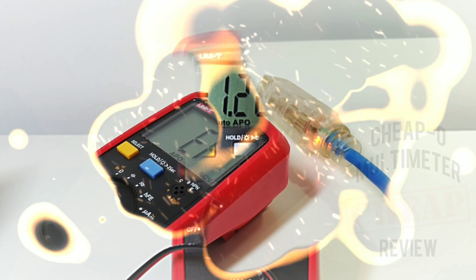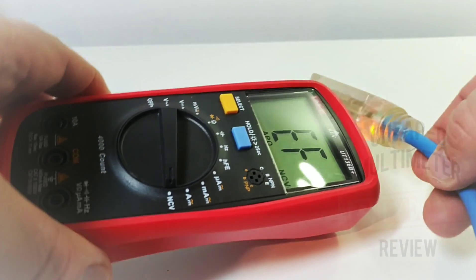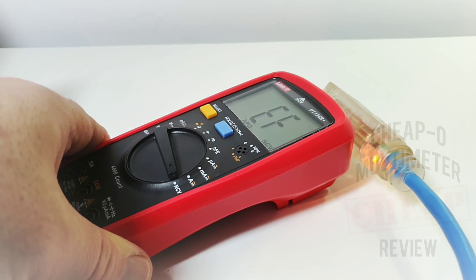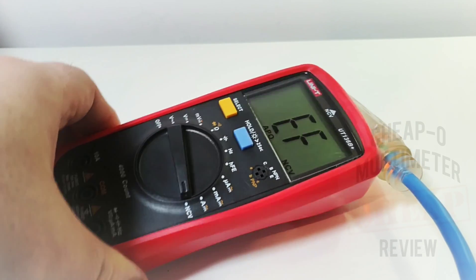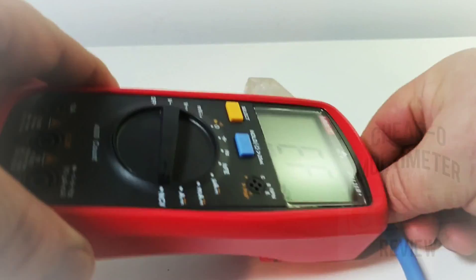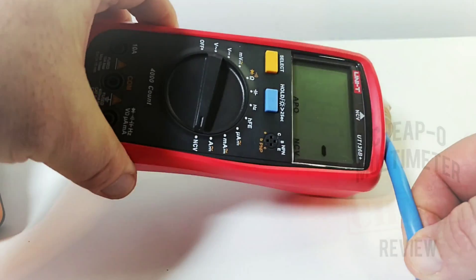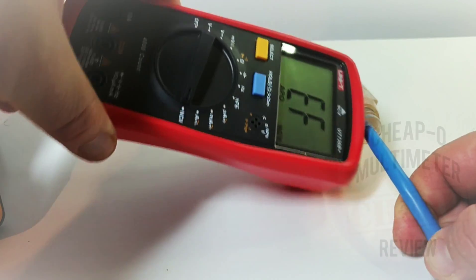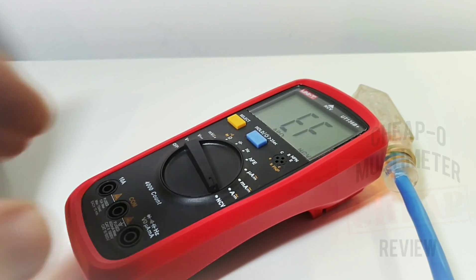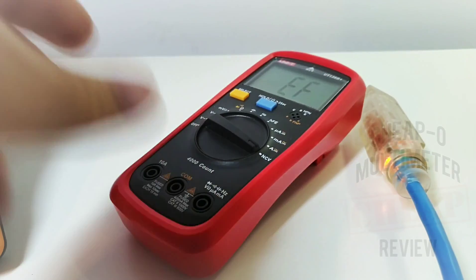Non-contact voltage is next. The 39C Plus had a built-in antenna — we'll find out if this one has the same. In terms of sensitivity it's picking it up, although it's not giving an increased sensitivity indicator. I was expecting a bit more verbosity in NCV mode, but it's a pass.